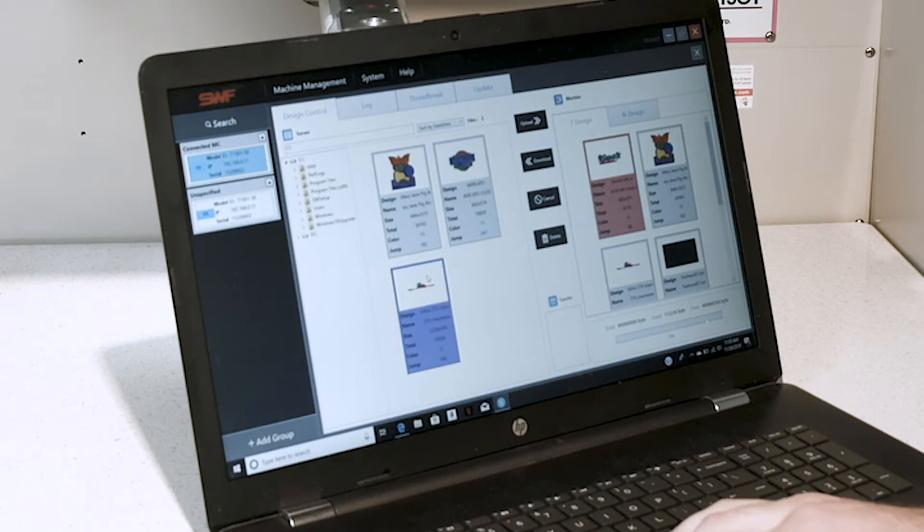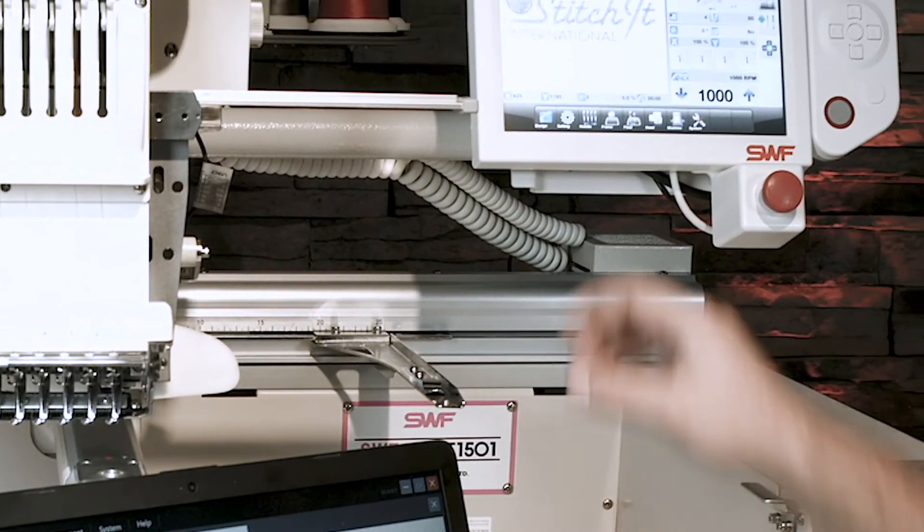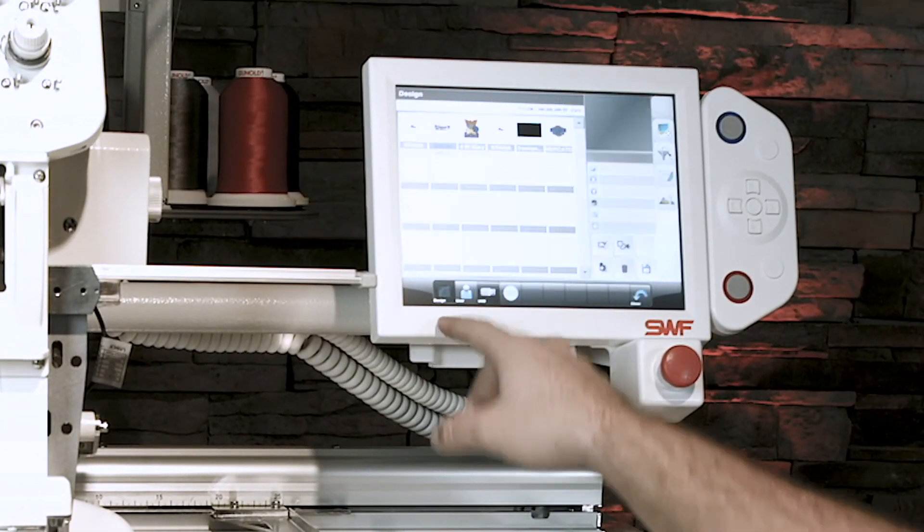Simply select the design you would like to send and hit upload. From there, whenever you go into the design folder, it will be on your screen.